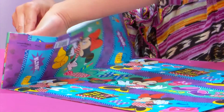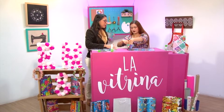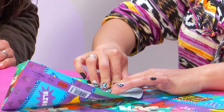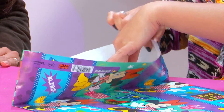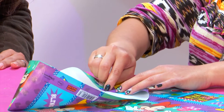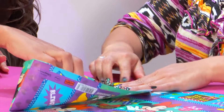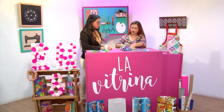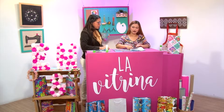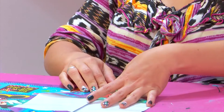Doblamos así adentro esta parte. No llega a la mitad. Lo importante es que uno talle bien porque le va a servir de guía. Es justo en el medio: el doblez que hiciste es para el medio. Exactamente. ¿Es la base? Es la base. Lo mismo acá, del otro lado, guiándose por el doblez y el talle que hizo al lado. Eso nos va a dar el soporte de nuestra bolsa.